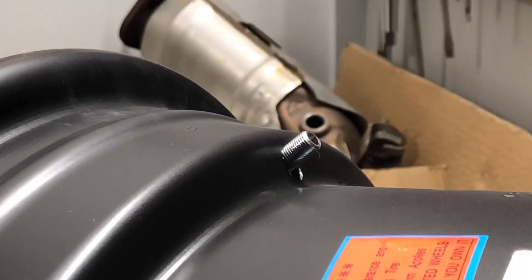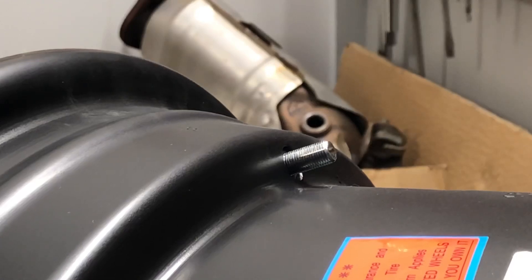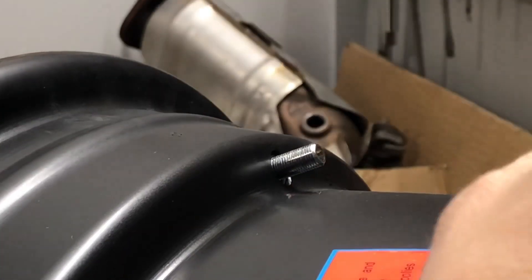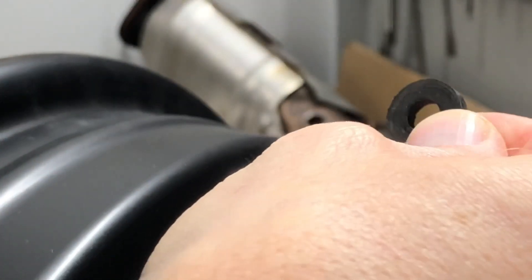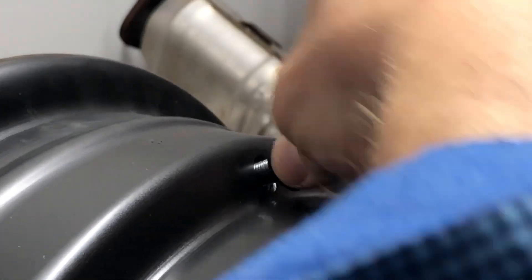So now you're seeing the backside of the valve stem poking through the inside of the wheel. And this is where we put this rubber gasket back on — gasket, washer, grommet, whatever you want to call it. Try to work it down tight.